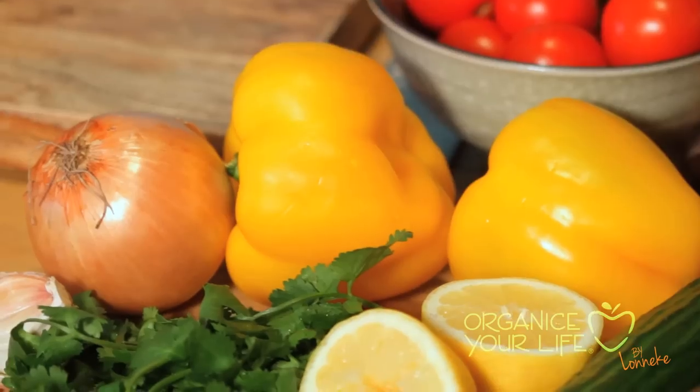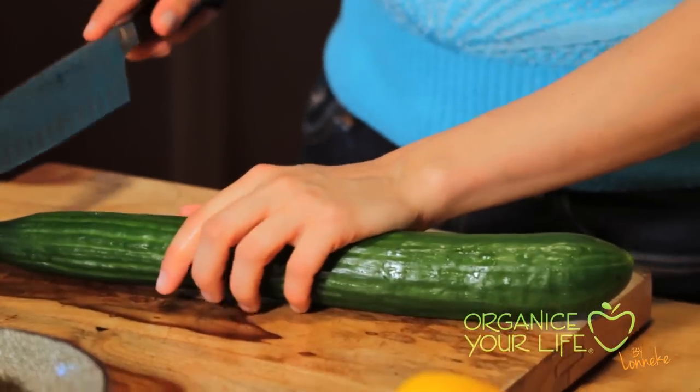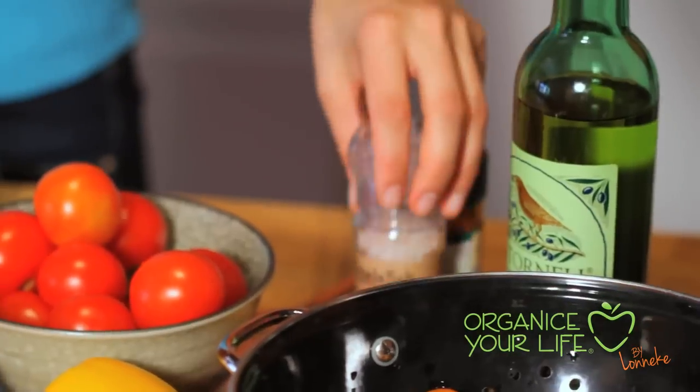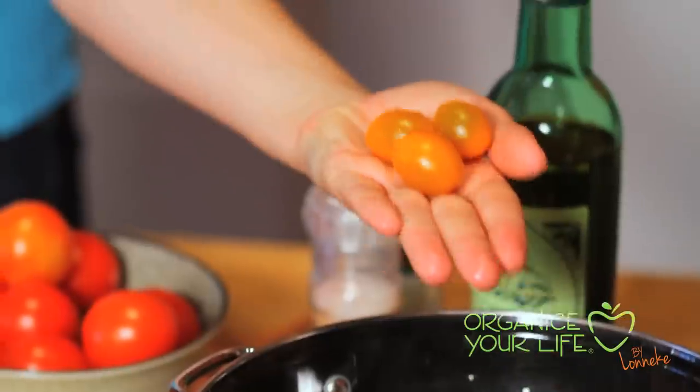Tomatoes, yellow peppers, onion, garlic, cilantro, cucumber, avocado, olive oil, lemon, salt, pepper, cayenne pepper, and to garnish some little tomatoes.